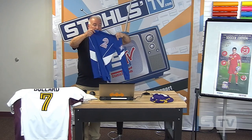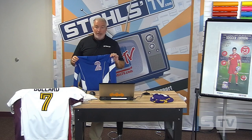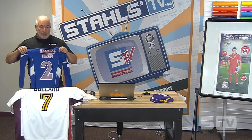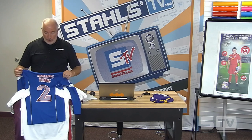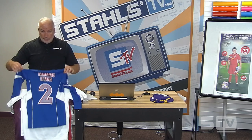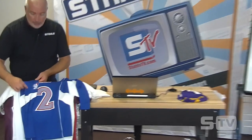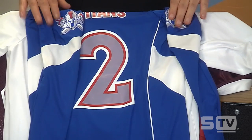This volleyball jersey was done with print and cut, so we've got full color on the team name on the back, with an eight-inch number. It has to be within five-and-a-half inches from the shoulder to the top of the number. Notice we've also done a little cresting up on the sleeve showing the school logo — the Titans — on both sides. Not necessary, but it definitely adds some value to that jersey and doesn't cost much more, especially if you've got a printer-cutter.